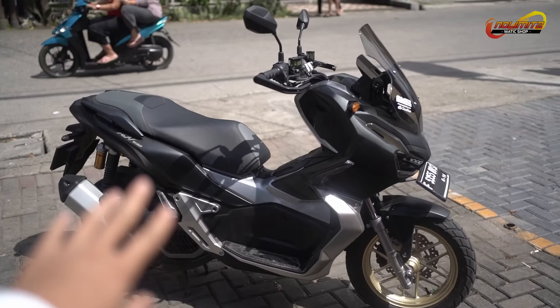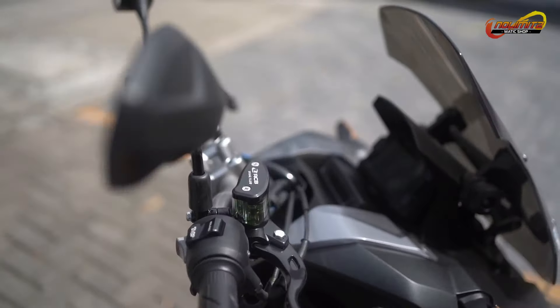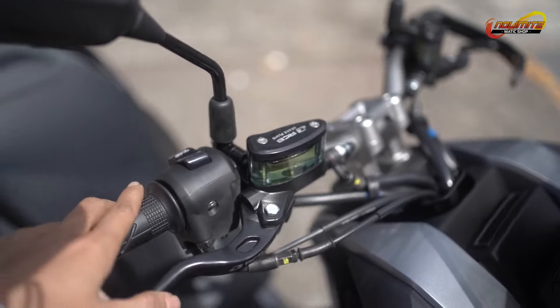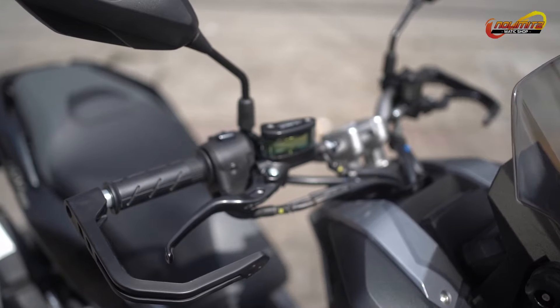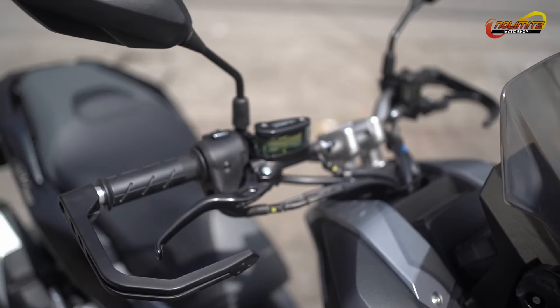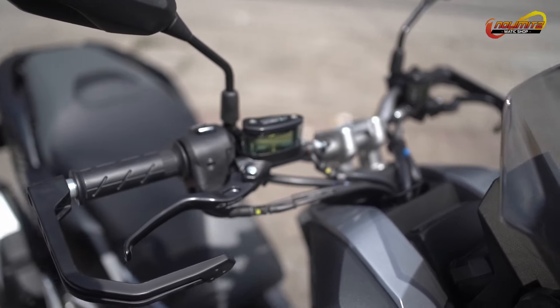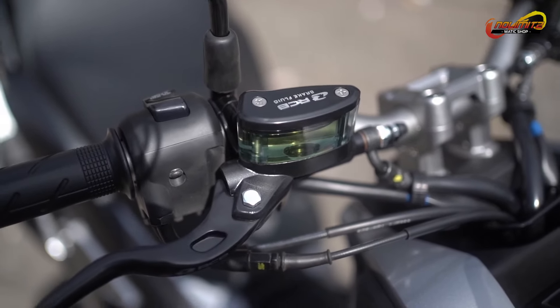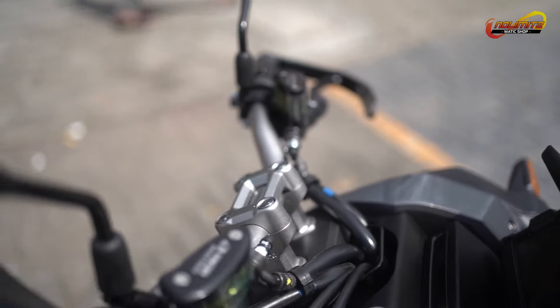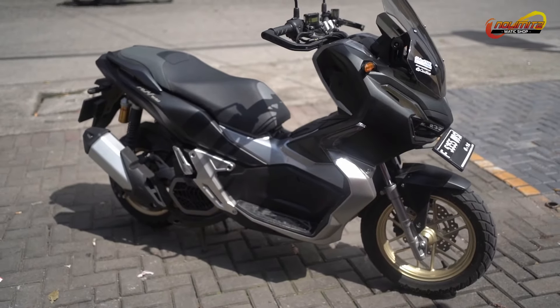Okay guys, jadi tadi habis selesai pemasangan Master Rem RCB E2-nya sudah terpasang. Buat kalian yang mau pasang master rem, cocok banget buat kalian yang mau kalem, nggak terlalu racing. Ini cocok banget, RCB E2. Pemasangan di Honda ADV 150, buat kalian yang mau.